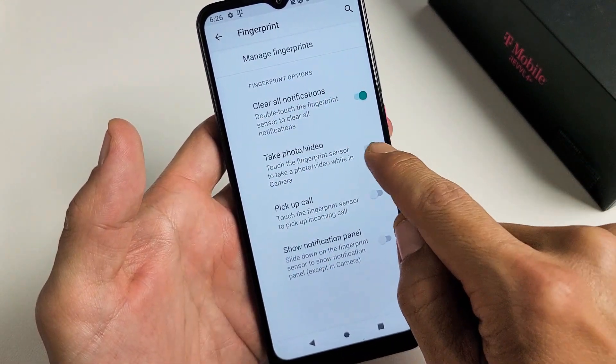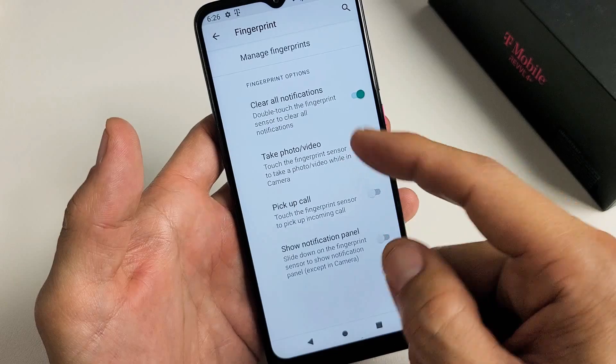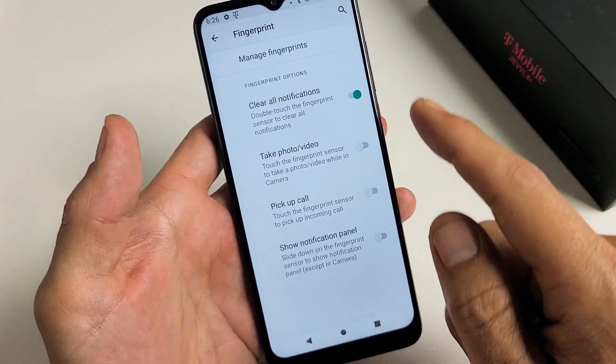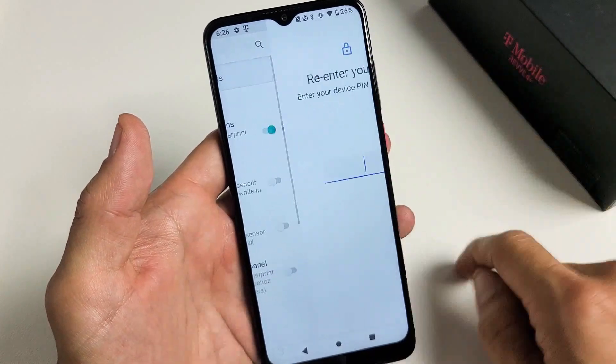For me, I'm just going to go ahead and leave the Clear All Notifications checked, so I can double tap to clear my notifications. That's up to you. And now from here, Manage Fingerprints — let's tap on that right there.